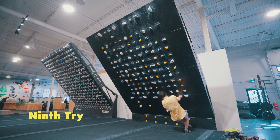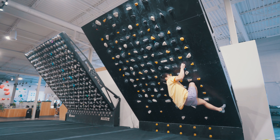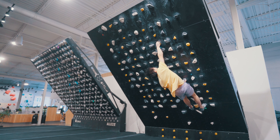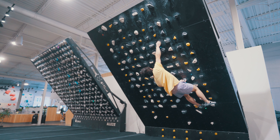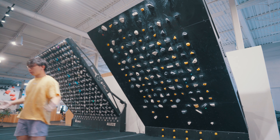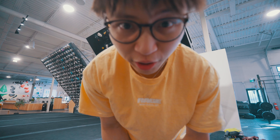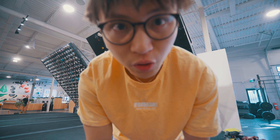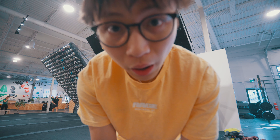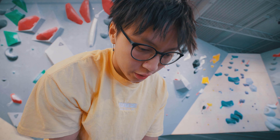I think I gotta call it quits on this boulder. The skin kind of cooled down and it really hurts — just ran out of skin I guess. But I'm gonna go try some other stuff on the wall. I did this boulder last session in the vlog but didn't get it on video, so I'm gonna try to resend it right here. It's quite difficult so not too sure.